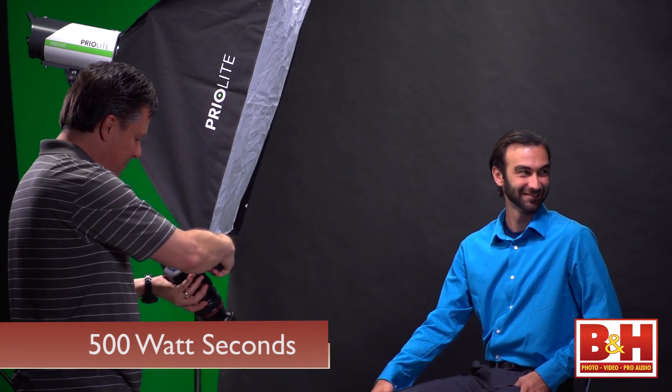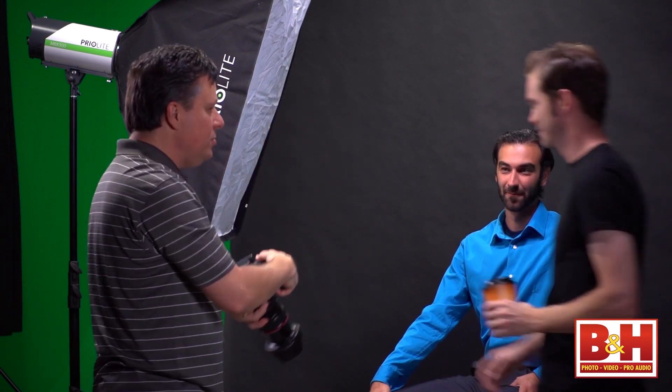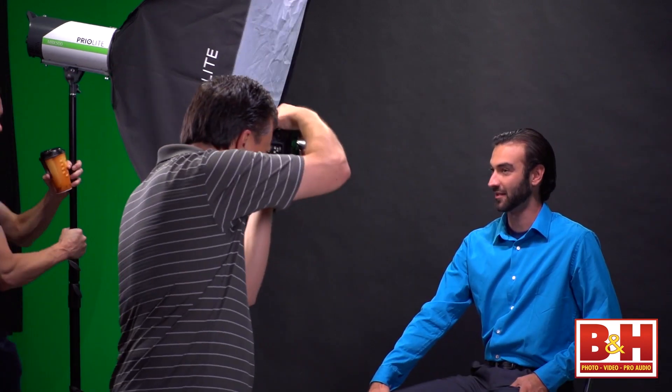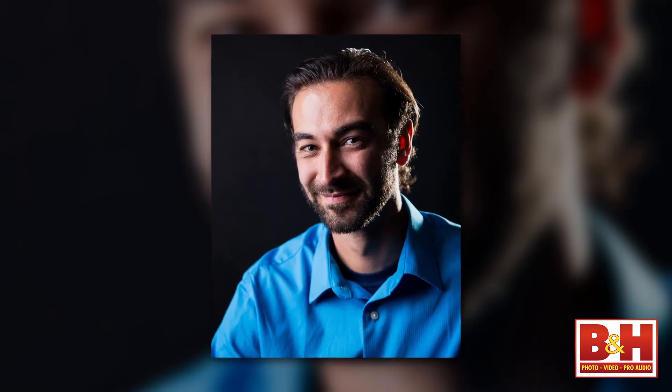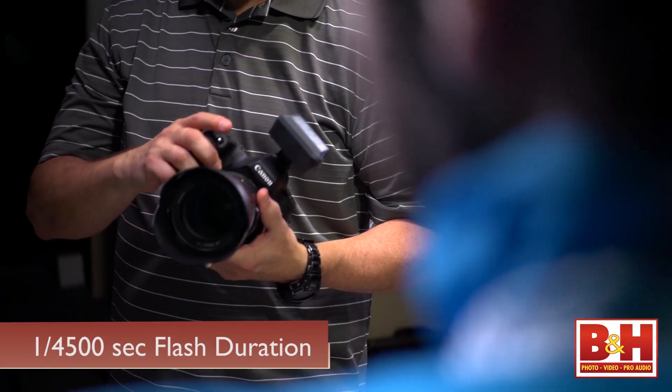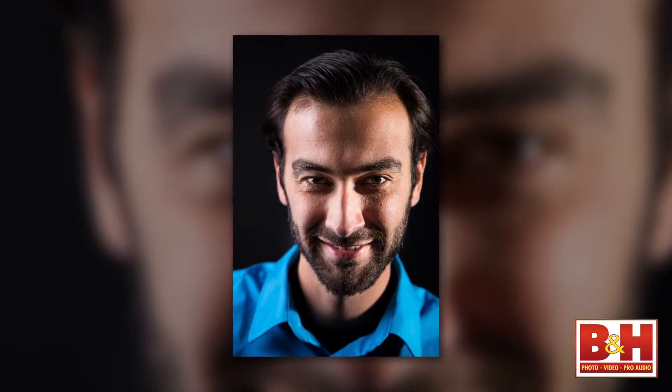When it comes to power, these lights can be as powerful as 500 watt-seconds or turned all the way down to 16 watt-seconds for a full five-stop range, and it's adjustable in one-tenth of a stop increments. The light is a consistent 5500 degrees Kelvin and the flash duration is especially short — just 1/4500th of a second at full power. That's the T5 value if you're into that kind of measurement.